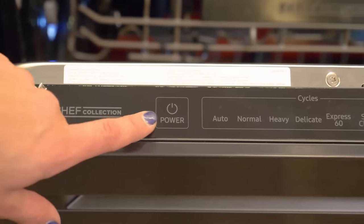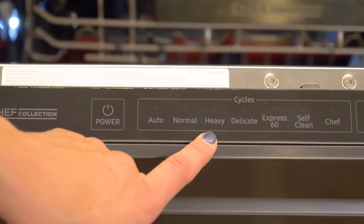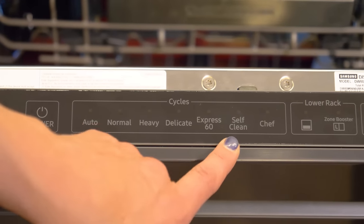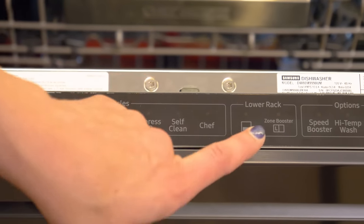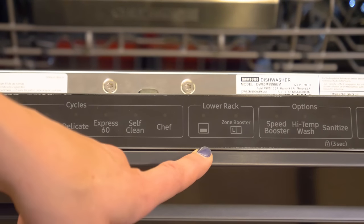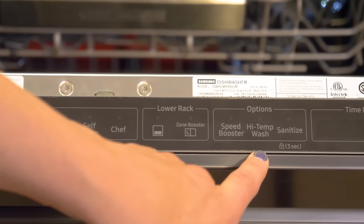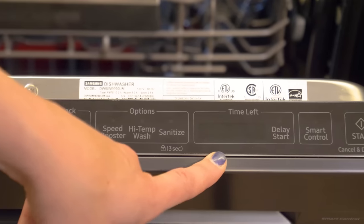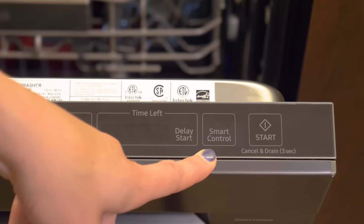The dishwasher controls are hidden across the top panel. In addition to the power button, you'll find seven cycles: auto, normal, heavy, delicate, Express 60 — which is great for a quick wash — self-clean, and chef. There are also lower rack options that turn off the upper nozzle and focus only on cleaning dishes in the bottom. Over here you'll see speed booster, high-temp wash, and sanitize, plus the time-left indicator, delay start, and smart control which you can connect to your phone.